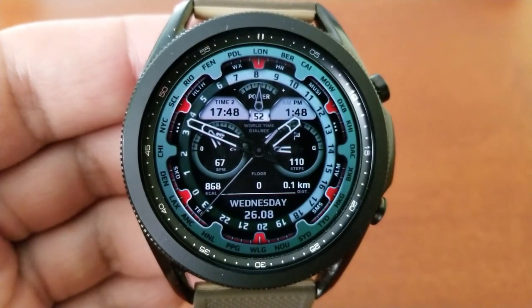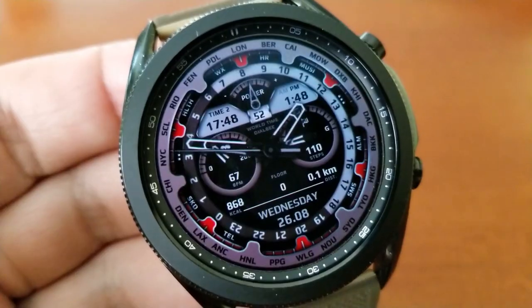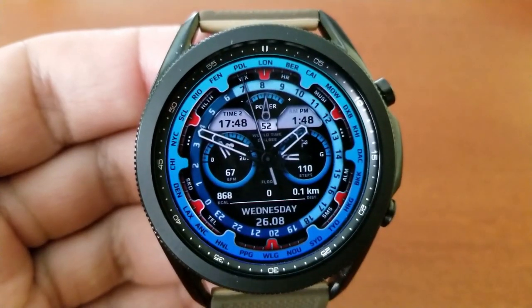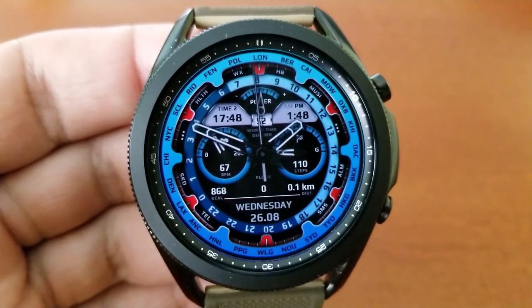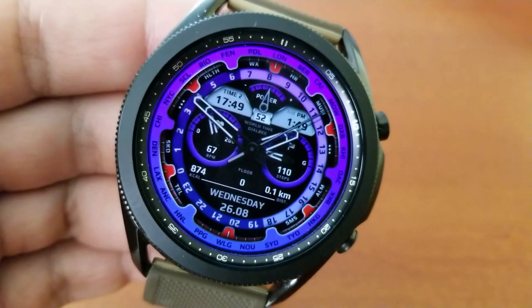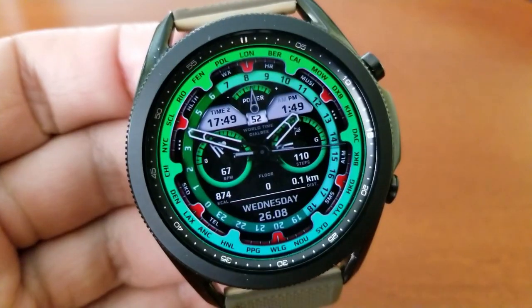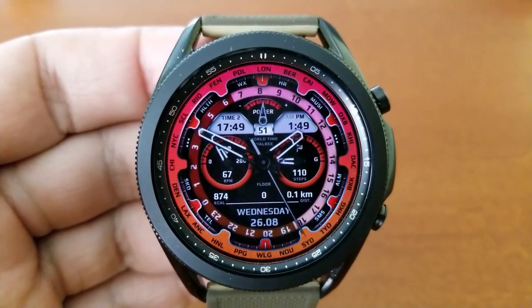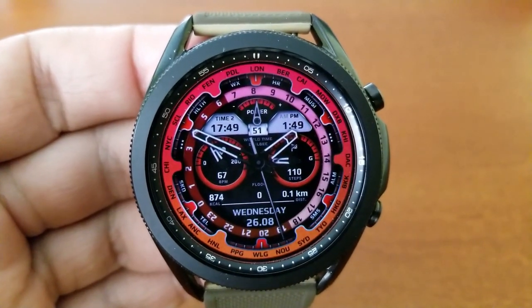Besides the timezone functionality, you also have other information: your total steps count and goal shown in the dial on the right-hand side, your last recorded heart rate shown on the left, and just above the date at the bottom are activity stats for calories burnt, total floors climbed, and distance moved.